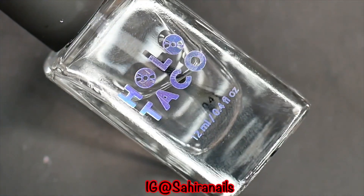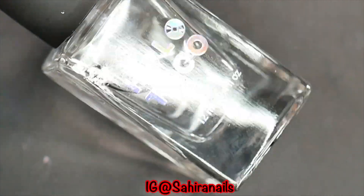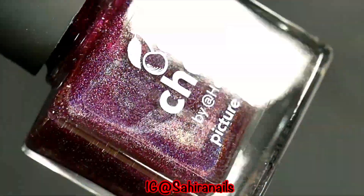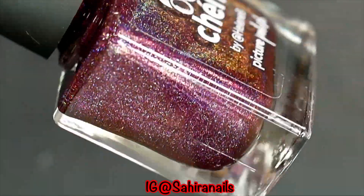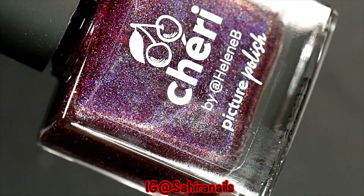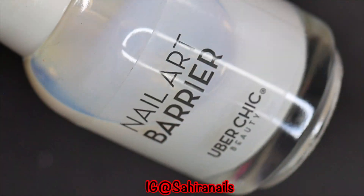For this look I'm gonna use Holotaku pillow base coat and Picture Polish Sherry. Now this is a reddish pinkish holographic nail polish — it's beauty in a bottle. I mean, look at that, it's gorgeous, right? And Uber Chic nail art barrier.